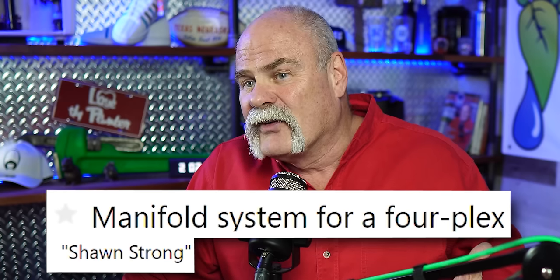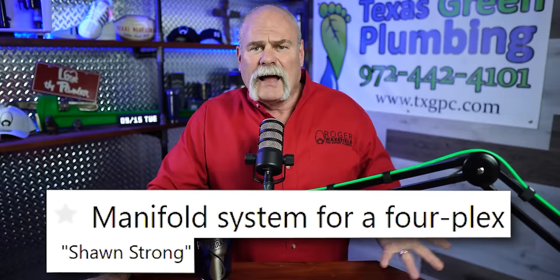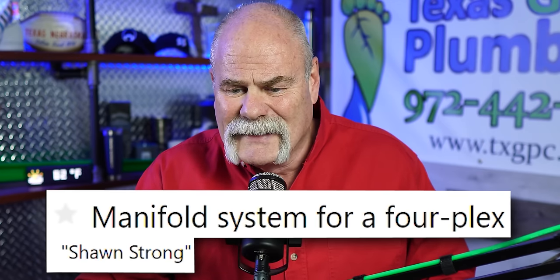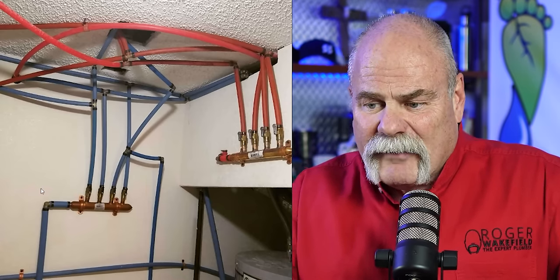He gave me a little heads up on each one. The first one: manifold system for a fourplex. I looked at it and thought, okay, a manifold system for a fourplex — that should be really pretty simple, pretty easy to do. Let's check it out. My craziest plumbing video may be the craziest house I've ever seen, but this looks pretty freaking wild. There's a lot of stuff here. I do like the copper manifold — it looks like they may have even oversized it going in, which is a good thing. But then coming off of it, this is nothing but pure chaos.